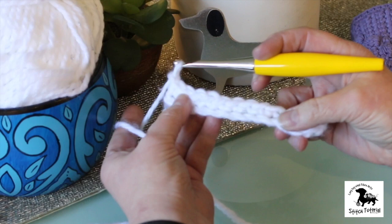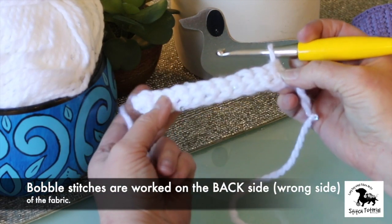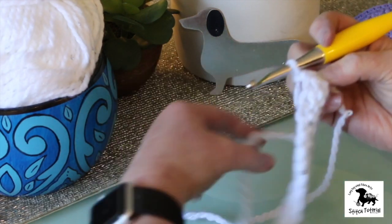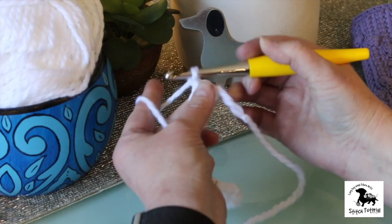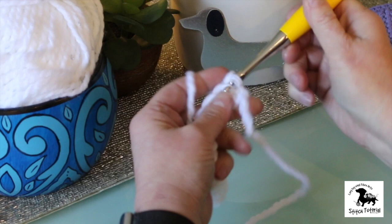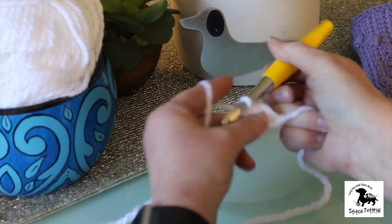So this is the front of the fabric and this is the back, or wrong side, of the fabric. I'm going to do our bobble stitches as we work on the wrong side — you'll see why in a minute. I'm going to do two single crochets in the first two stitches just to give me some working room, and then we're going to start the bobble.